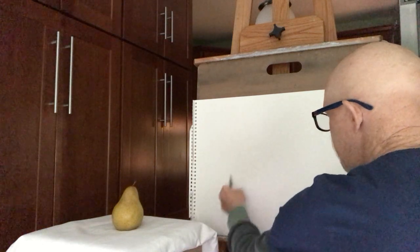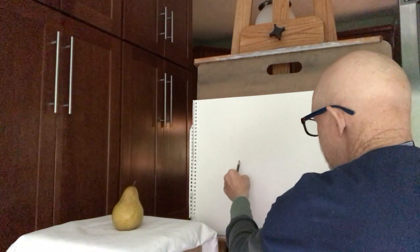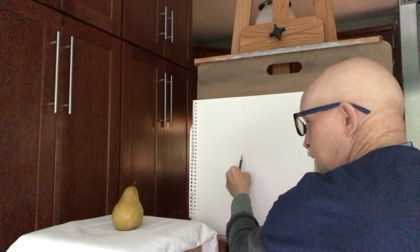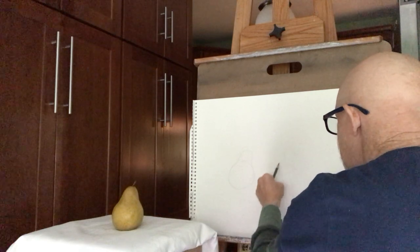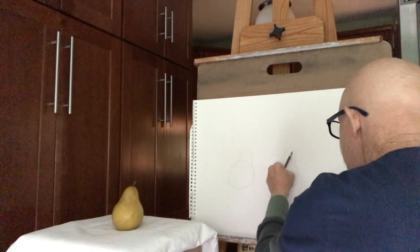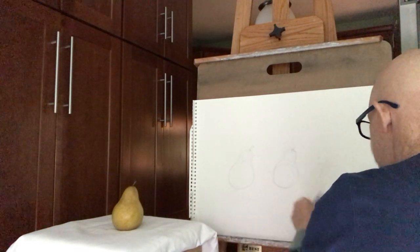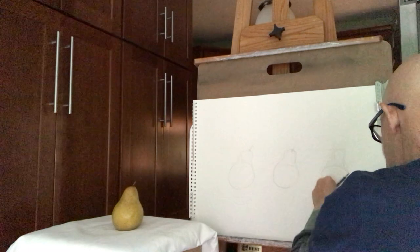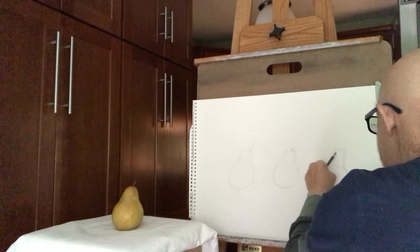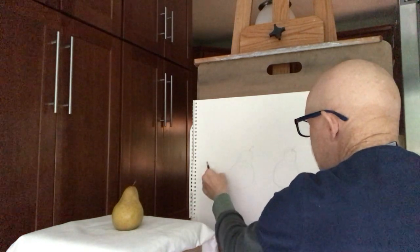I'm going to use a pear, a very simple shape. I'm going to draw several pears on my paper here with a pencil — just real quick little sketches — just to show you some basic techniques with the quill, or pen and ink as I'll call it. Pear number one, pear number two with a little stem on it. I like stems. Pear number three. They're just little pencil drawings, using my ebony pencil.